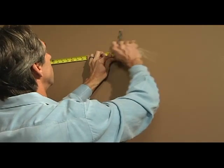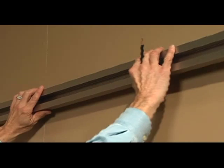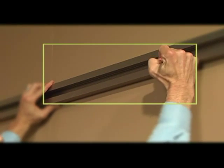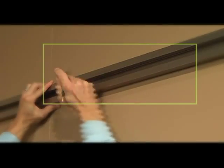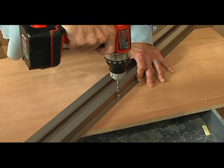Mark your studs. Place the rail where desired. Remember to put the bottom of the rail where the height mark is. Transfer the stud markings and drill the holes. Drill two perpendicular holes per stud into the thin back plate.